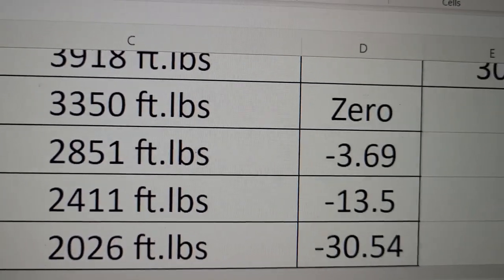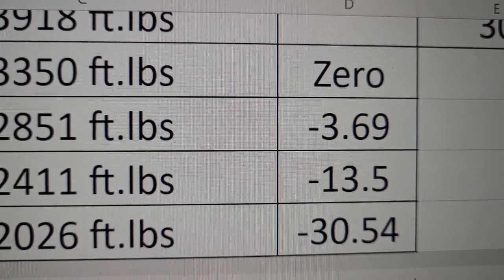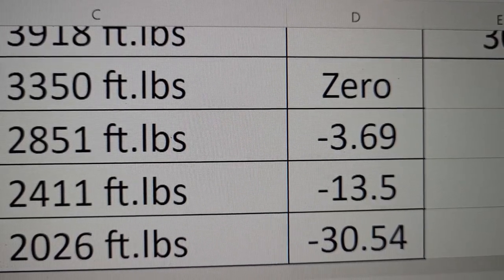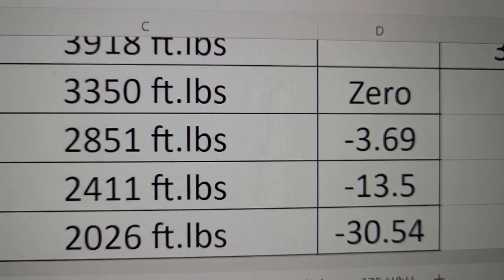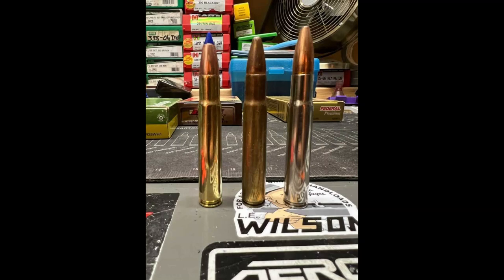Here's something fun — the drop is very close. It's basically identical out to 200 yards, about an inch difference at 300, and 3 inches of difference at 400. This is surprisingly really good. The .35 Whelan is a very underrated cartridge. It is the American 375 H&H, and I believe it is a great cartridge for any game in North America.